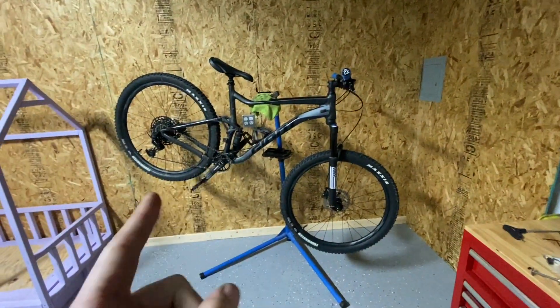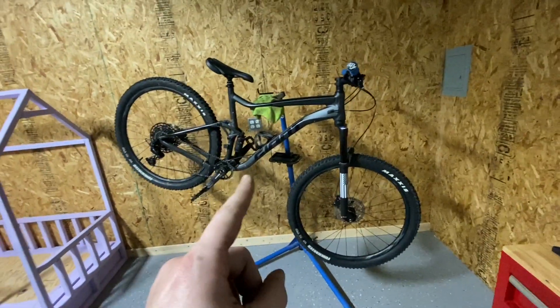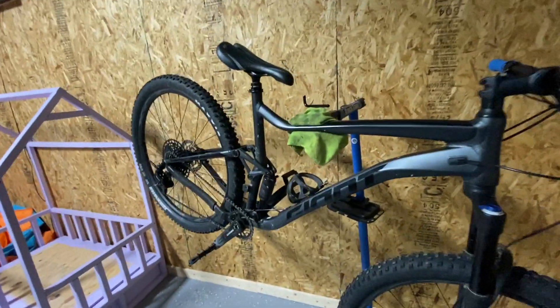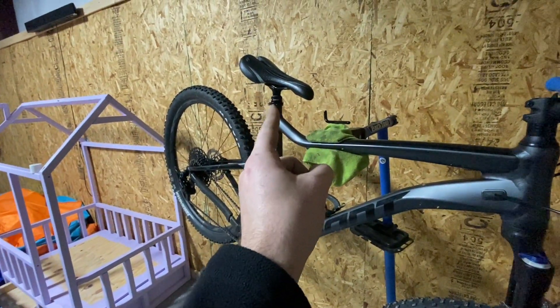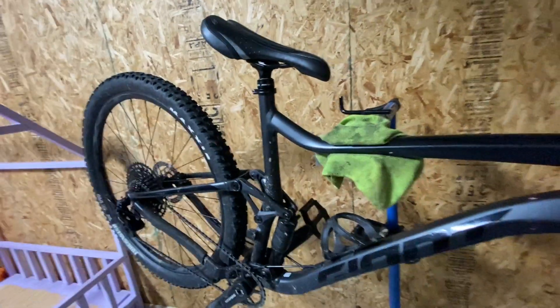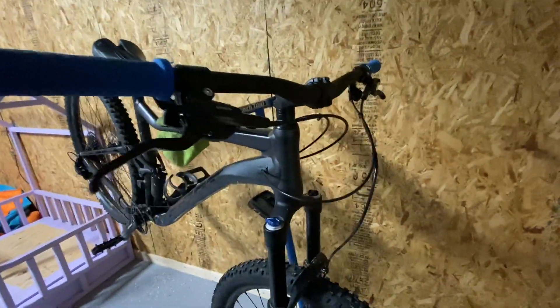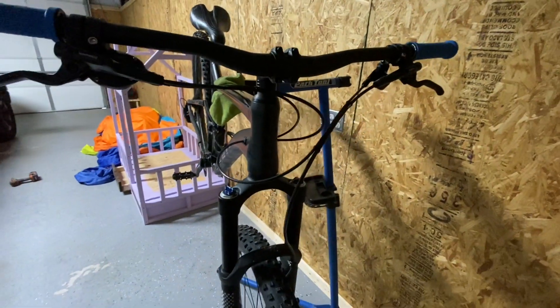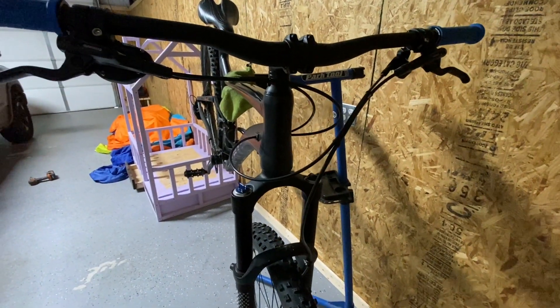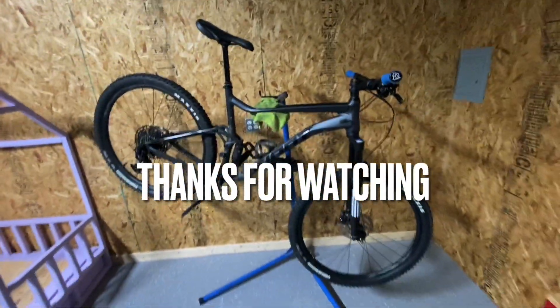All right guys, I was going to drop out, but you cannot post a dropper post video without showing the final product. Post is in there — this is an XL frame, that is a 150 dropper. My buddy's saddle measurement to get it where he needs it is going to be slammed, so that'll be cool for him to get that saddle all the way out of the way. Got our cables done, all nice and neat, zip tied up. You cannot leave a buddy with messy cables if you're working on their bike — so make sure you keep them clean, fellas. Final product — bam, there we go. Rocking and rolling, guys.